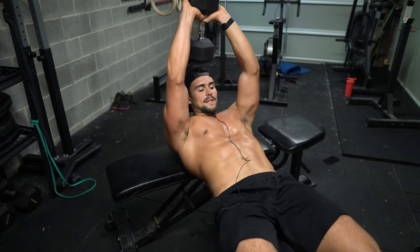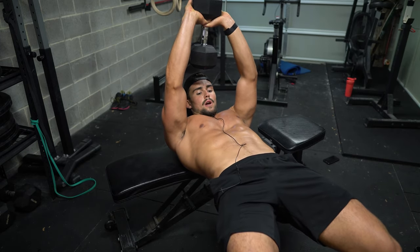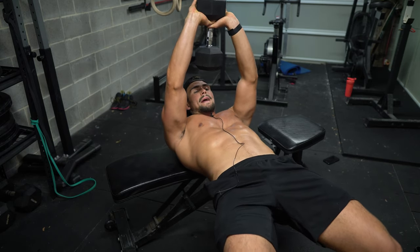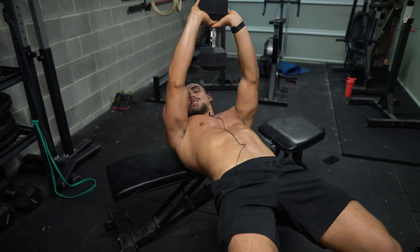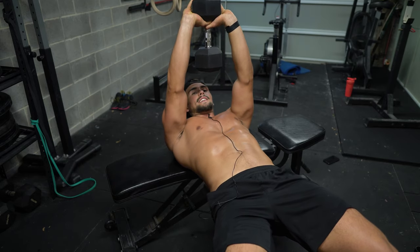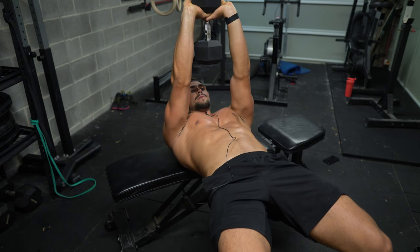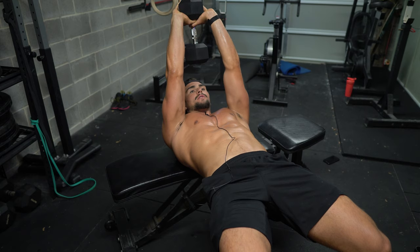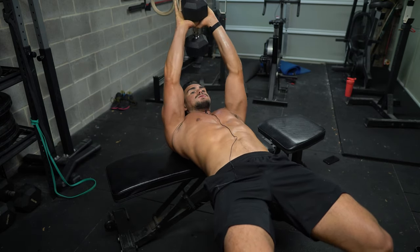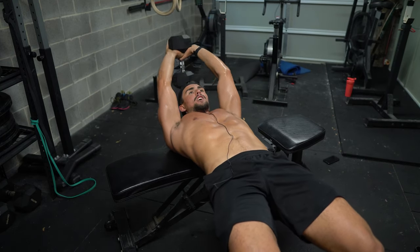So let's get into that position: core engaged, glutes are squeezed, ribs are down, torso is nice and straight in line with our glutes — we're parallel to the floor. That's the starting position with just our shoulders on the bench. From here, we keep our elbows tight, because that's encouraging adduction. You can actually squeeze your chest while in that position — squeezing chest, squeezing glutes, squeezing core — and then we slowly lower, controlling it, and back up.